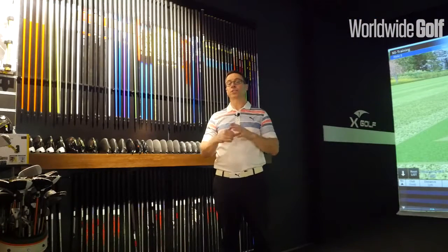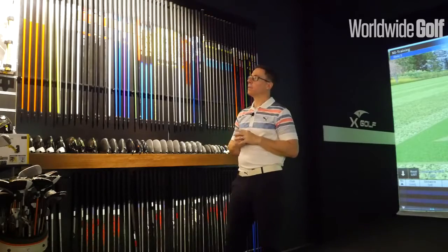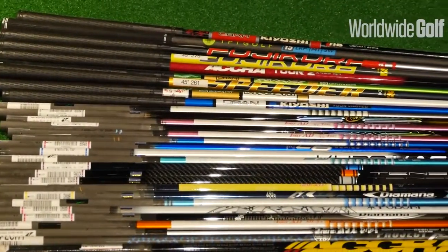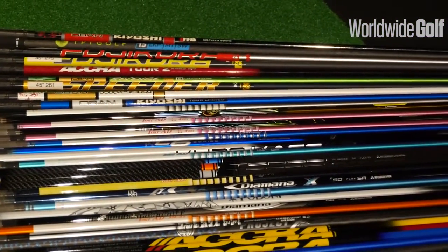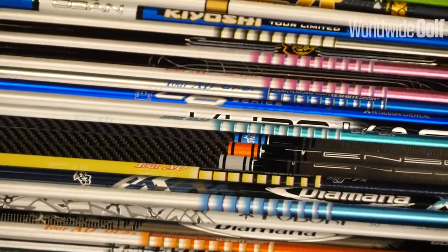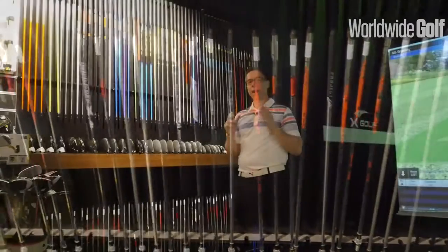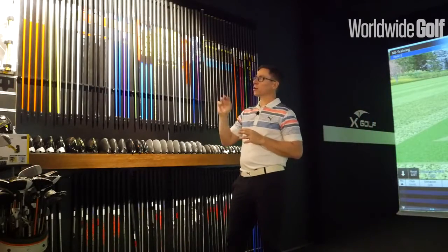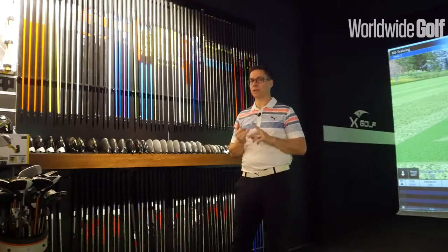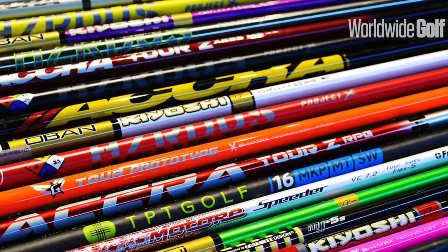The last point is what we stock here at eGolf Megastore and why we stock it. We stock most of the premium shaft brands: Graphite Design, Oban, Acra, Fujikura, Mitsubishi Chemical, Velox, and TPT Golf — which is a new shaft and along with Velox is a super premium shaft. We also stock a slightly cheaper shaft, Grafalloy, as well as UST Mamiya. Not only do we stock a variety of different premium brands but a variety of different weights, flexes, and different profiles of shafts in order to get the right match for each player.